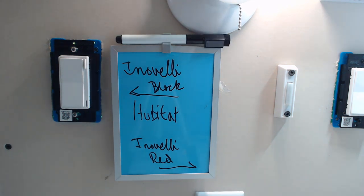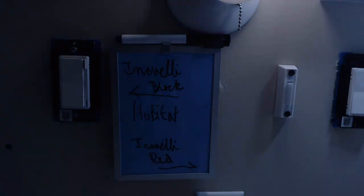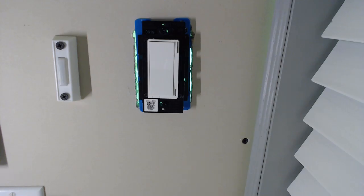Restore power and test the primary switch. It's also a good idea to make sure that the LED is working on the remote switch, even though it won't be controlling anything yet.